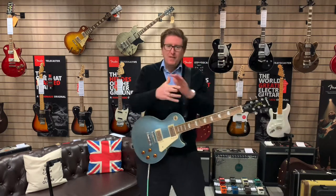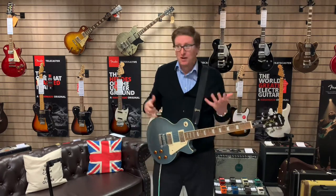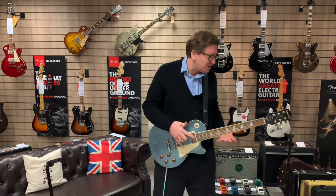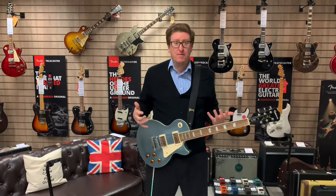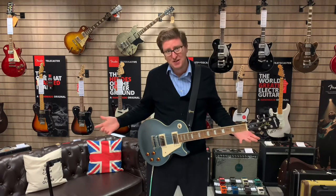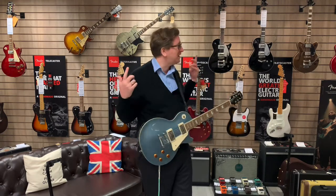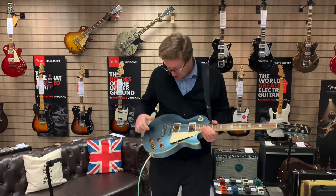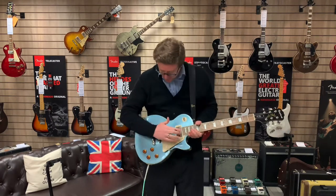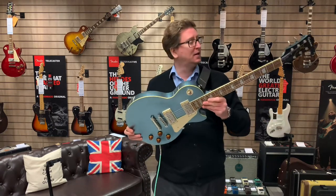If you watch any of my videos, normally what I do with these is I go through the guitar and tell you about any marks or issues. Because it's x-display, this one is going to be very quick because there aren't any issues with it. It is spot on. It's been on the wall here at the store, and I think the only person to touch it — there were no fingerprint marks when I picked it up, nothing on the metal, and the actual finish of the Palm colour is lovely.